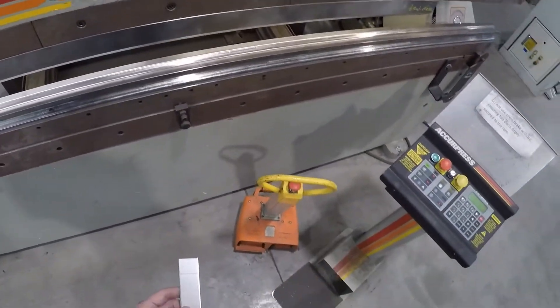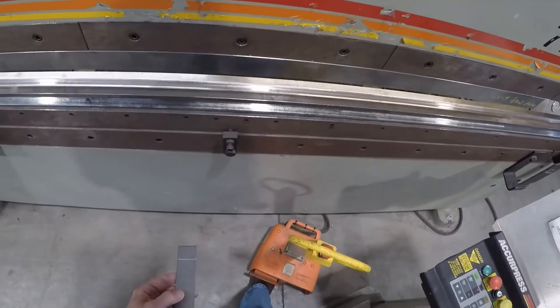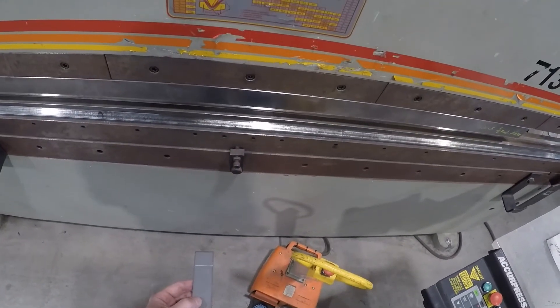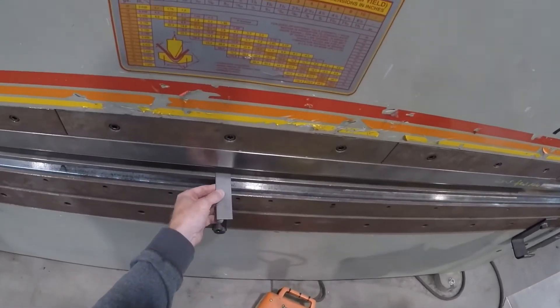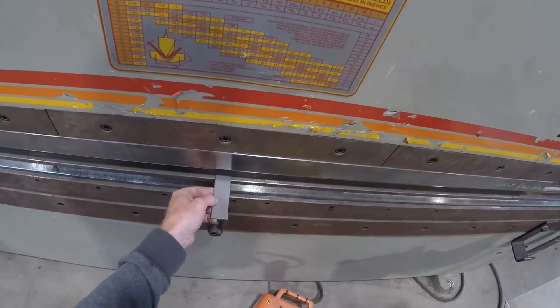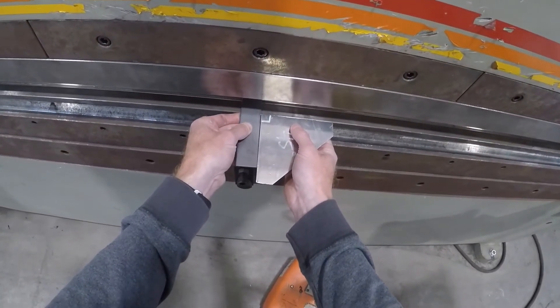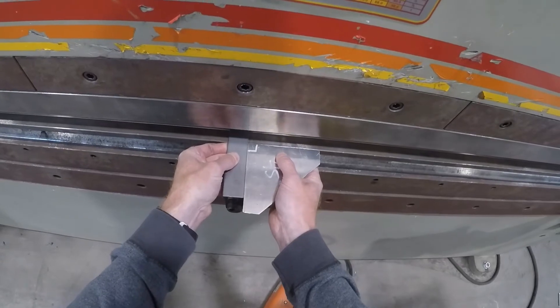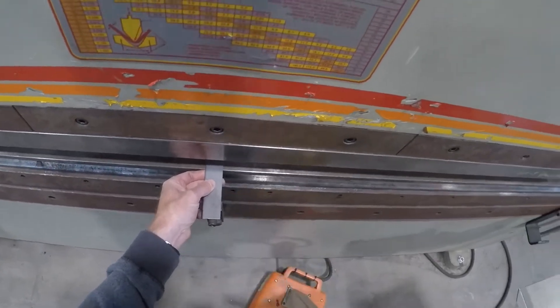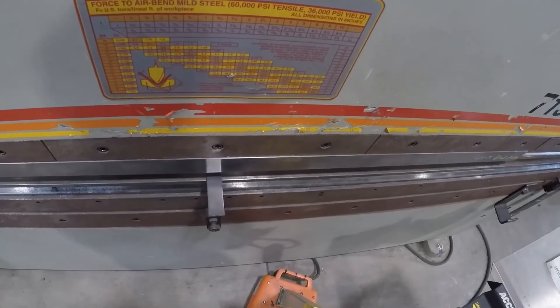So here we go — we're in the machine. Use the down button. There's your RAM double stop. There should be clearance here to get your part in. You can make that a little tighter, a little bigger, or not use the RAM double stop at all — you can just jog your machine down. So we'll line that up there and tighten this up, obviously trying to keep your fingers out of the way.